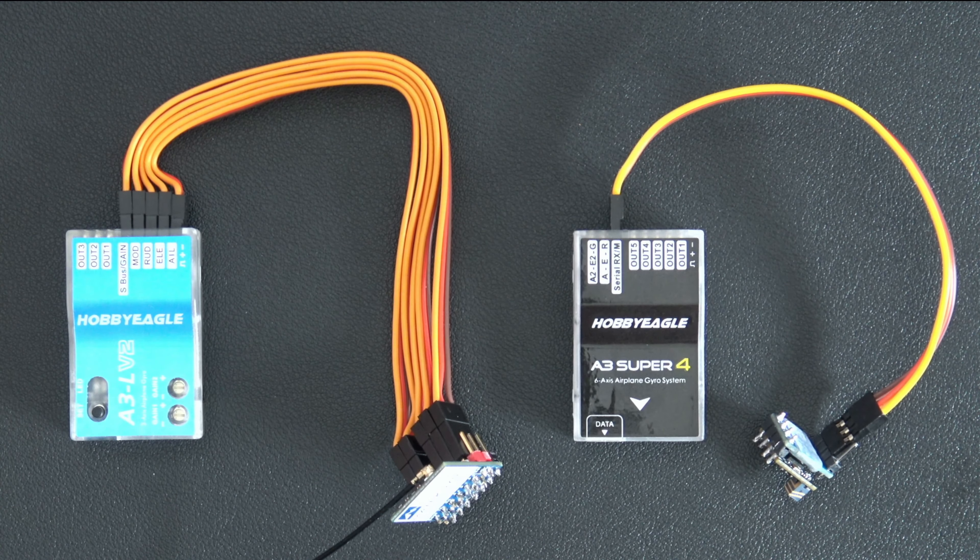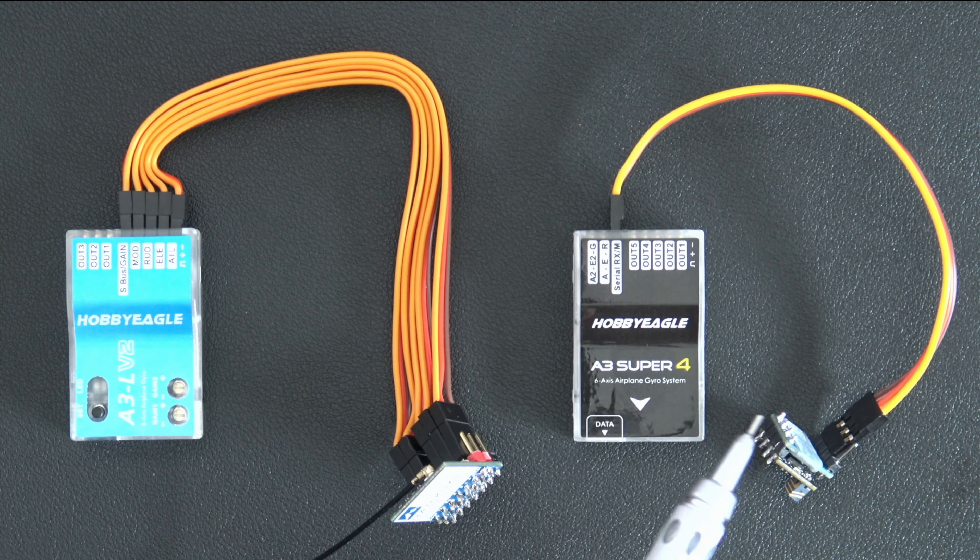Hello, welcome to RC Video Reviews. In today's video I'm going to cover a couple of different gyro options that you can use with ExpressLRS.